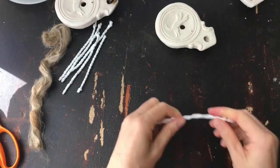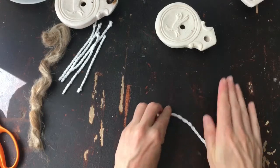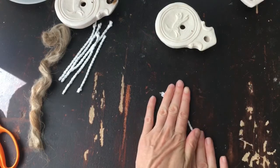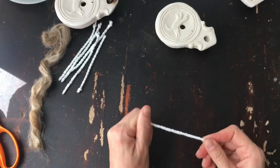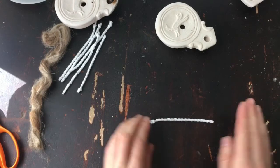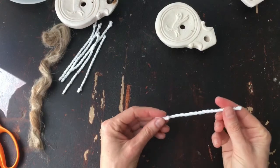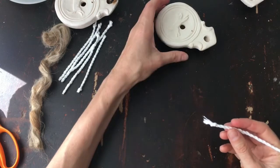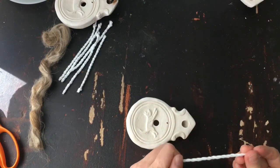That makes it a little easier to get it into the lamp. Again, this is much easier against your leg, but I just twisted the wick against itself to make it nice and firm and easier to work with.